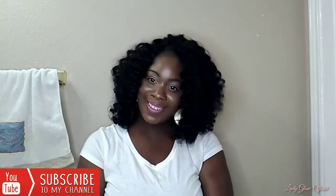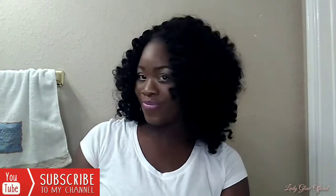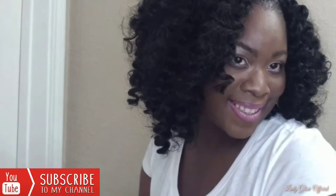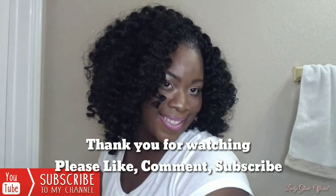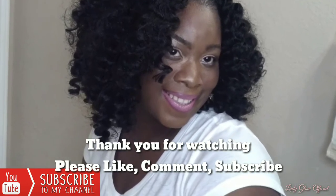This is the final look, guys — oh, I love this hair! This is so different for me but I like it. It's new — this rod set is on point. Thank you guys for watching, tell me what you think, make sure you like, comment, and subscribe. As always, this is your girl Lady Glow Official. Bye!